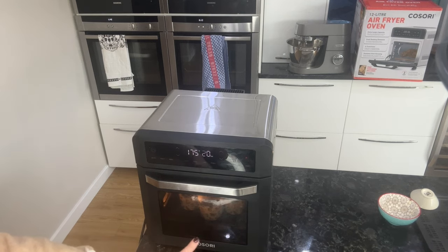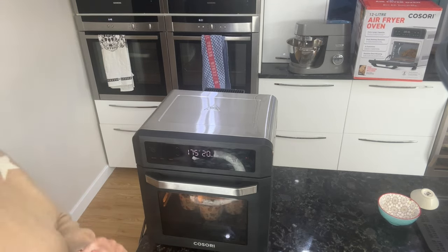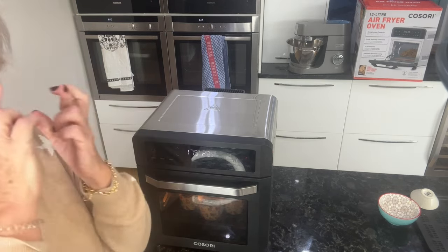With that clear glass big door you can see everything that's going on in there. In 20 minutes we'll come back and hopefully we'll have some nicely risen cakes.